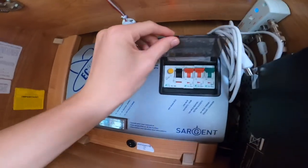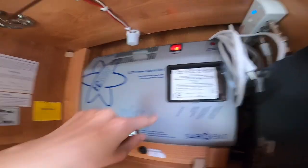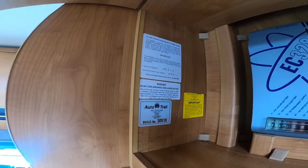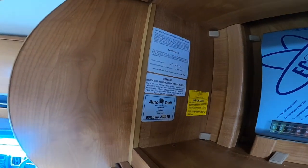On this side you've got your RCD — your main trip test — and your MCBs. Build number here, which is unique to every AutoTrail. So if you ever need parts you can quote that number, we can pop it into AutoTrail's website and we'll get the right part for you.